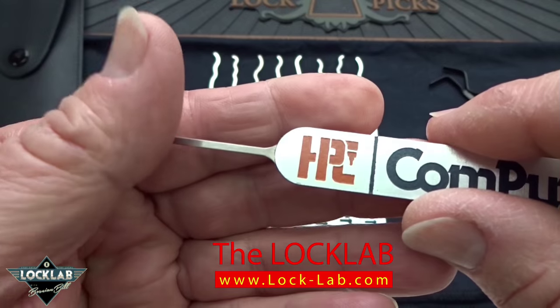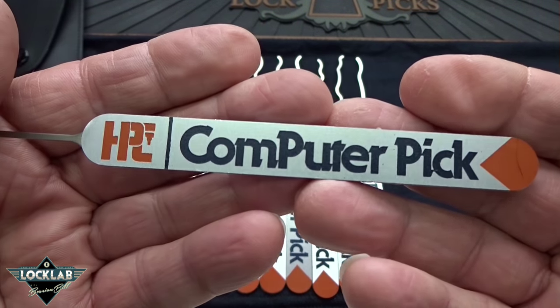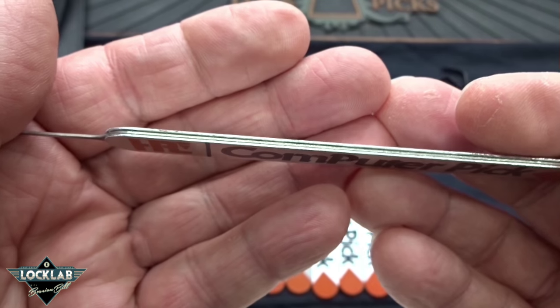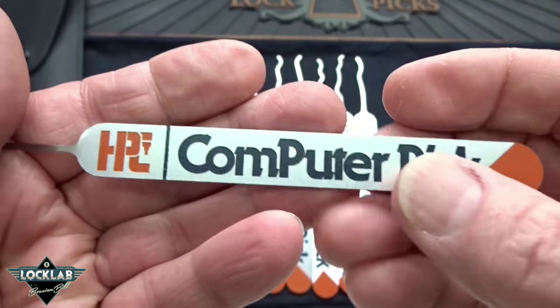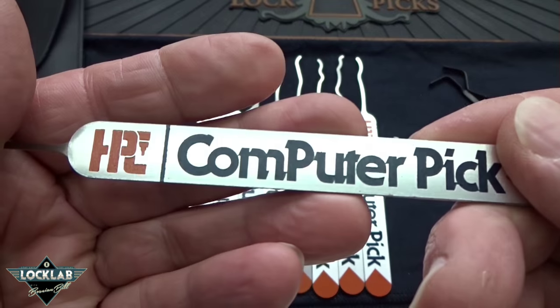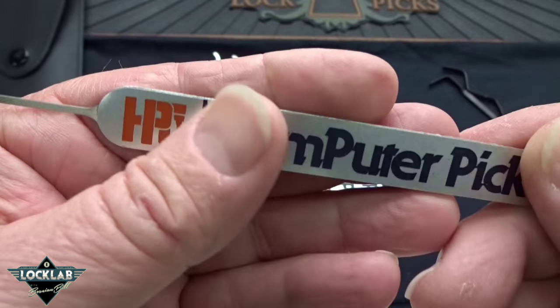The material is 20 thousandths of an inch thick, so they'll fit into pretty much any keyway. They are fitted into aluminum handles — the metal pick is sandwiched between aluminum handle slabs that are stenciled on both sides with 'Computer Pick by HPC.' They use some kind of rubber cement to hold the handles on.